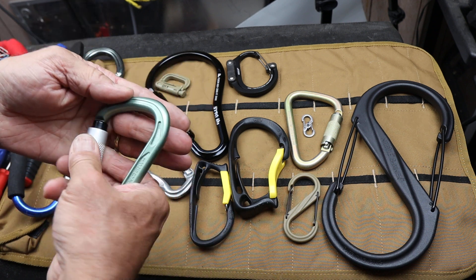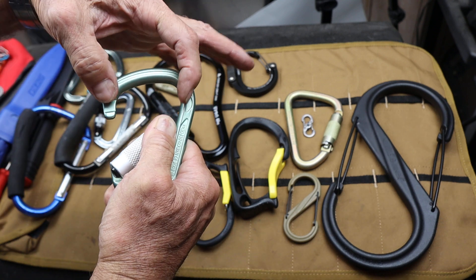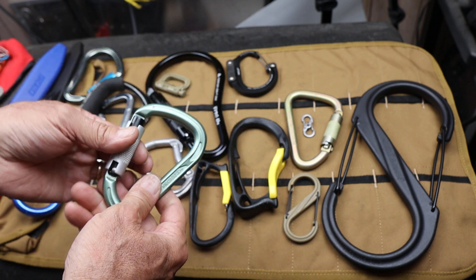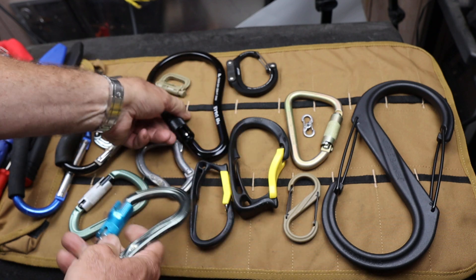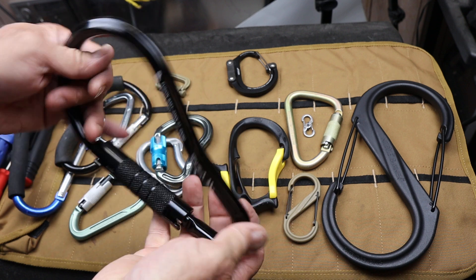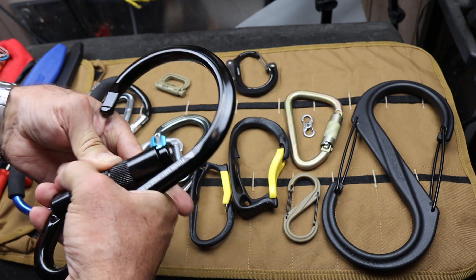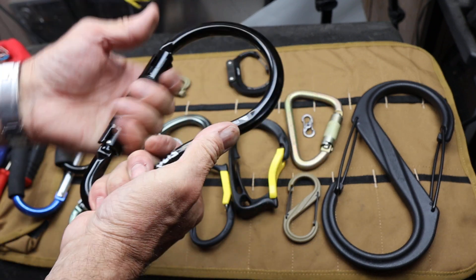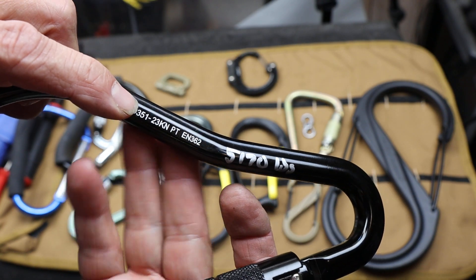So that's why these are called D's — they actually do give you a larger shape because they're in this D shape. They actually have one side a lot bigger than the other. There are some more for rigging, like this one, or even this giant fusion. This is probably one of the best deals out there right now. I think these are under 20 bucks. Great big — you can hook this onto a ladder, hold paint cans, combine multiple things together. And this one here has got a rating of 23 kilonewtons.